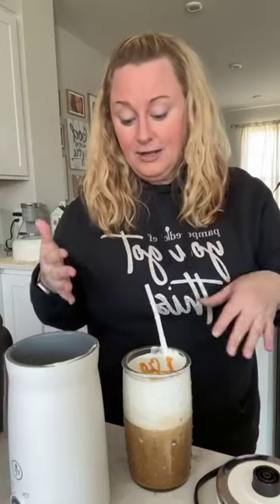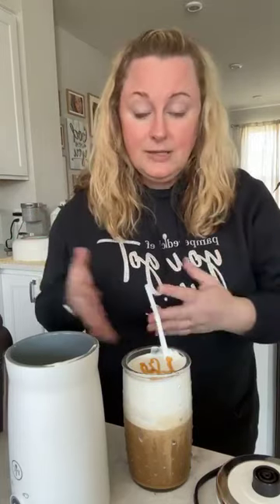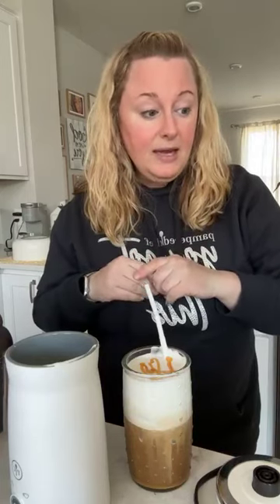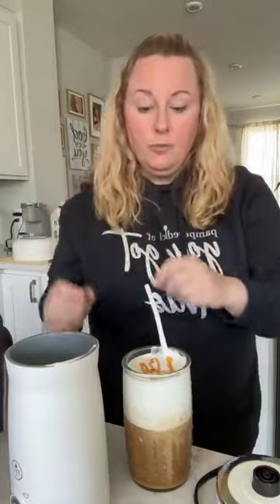I'm super excited — I've been holding off playing with this frother. I love salted caramel and I love the cold foam cold brews at Starbucks, but they're so expensive and more calories than I like to give to drinks. I'll drink this at home and tweak it — maybe try cold foam with just milk and not the heavy cream, or a different ratio. Isn't this the bomb?